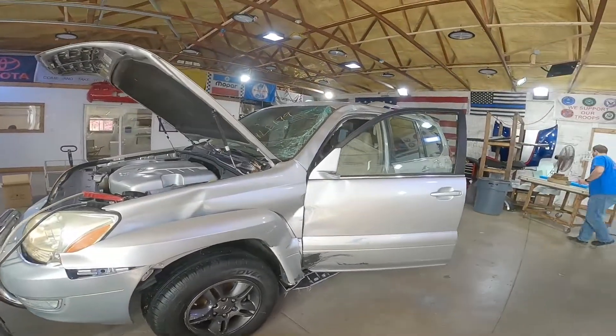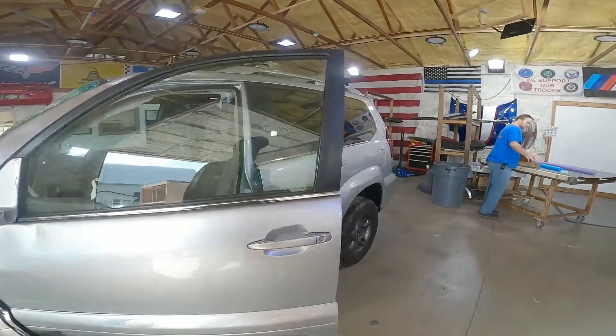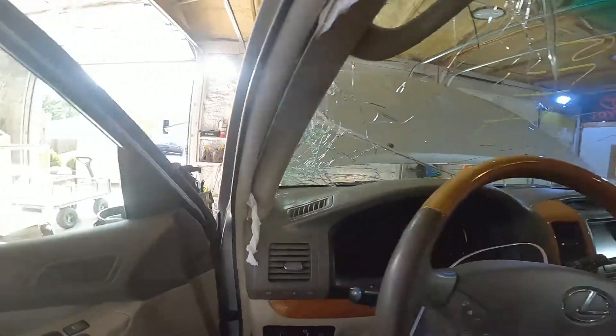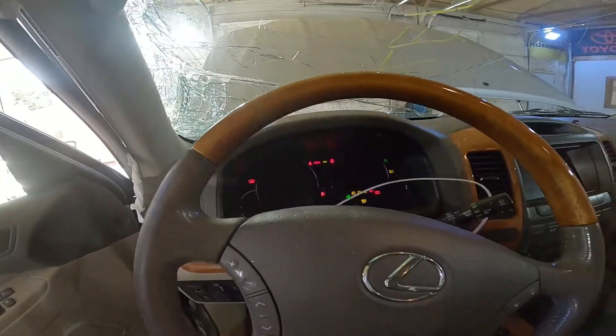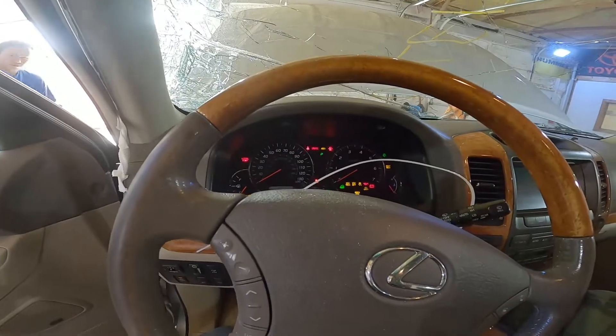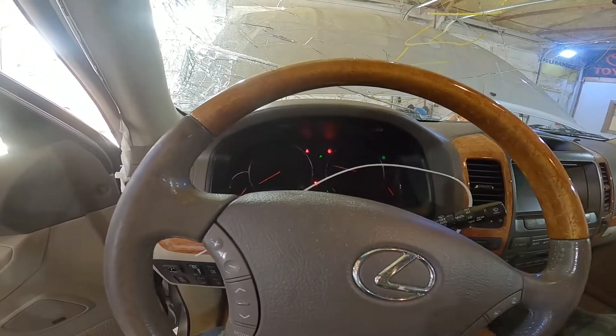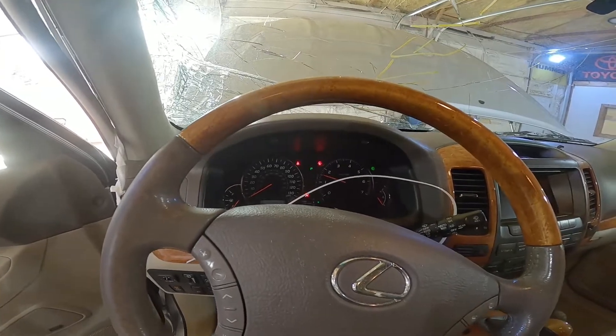Took a left turn a little too sharp here and ended up at the old salvage yard. Let's go ahead and fire this beast up. We have not tried to run it yet, but it's a Lexus — 123,312 miles. Told you it'd run.